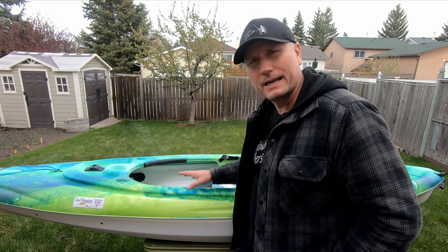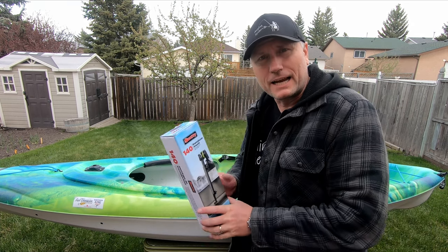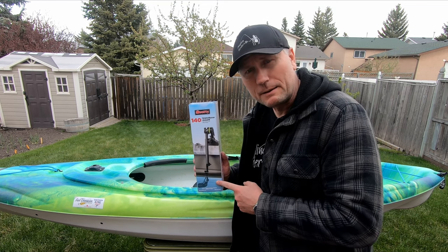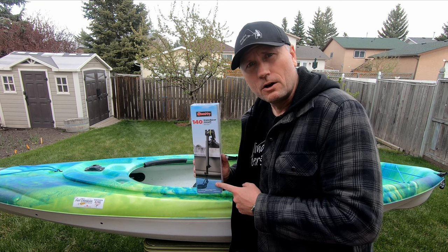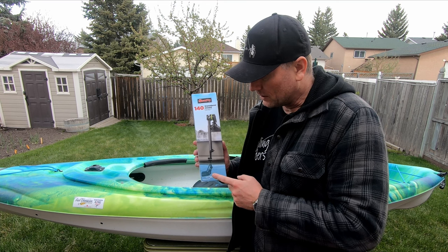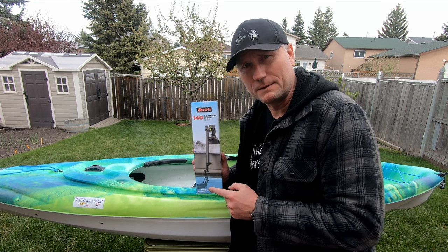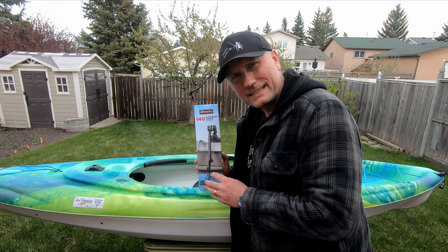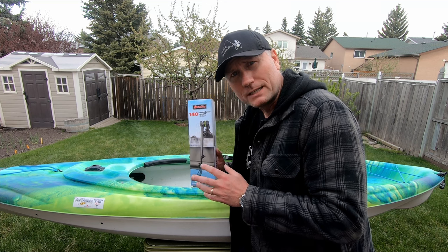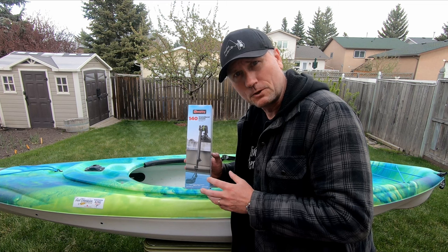We're in the backyard. We've got the kayak ready to go and all the parts that we need. I did get the transducer mount — it arrived, ordered through Amazon. This is the same transducer mount as the one we have on our other kayak for the Garmin Striker 4. This one is going to be a little bit more challenging to attach the transducer to, so I'm going to show you a close-up, because it's not quite as easy to attach the Humminbird transducer as it was for the Garmin Striker 4.